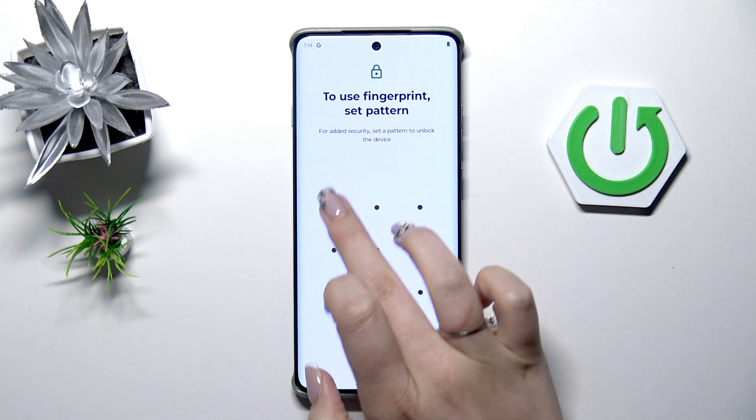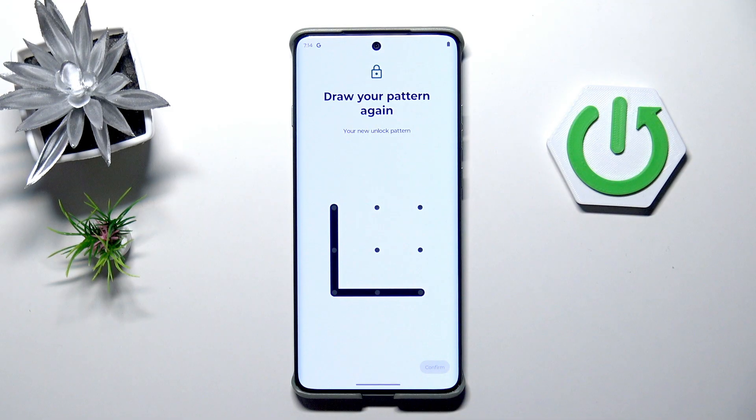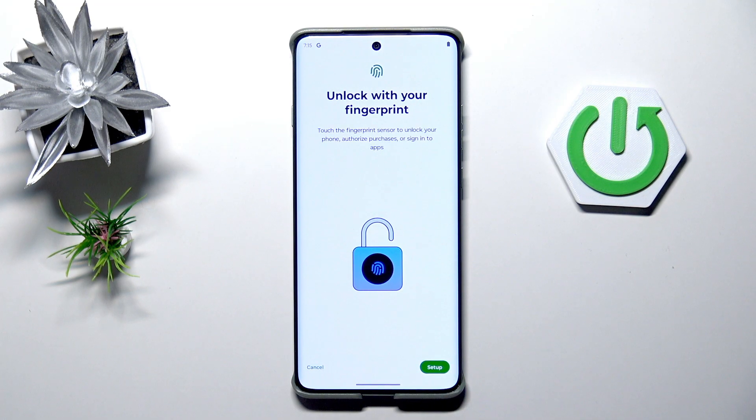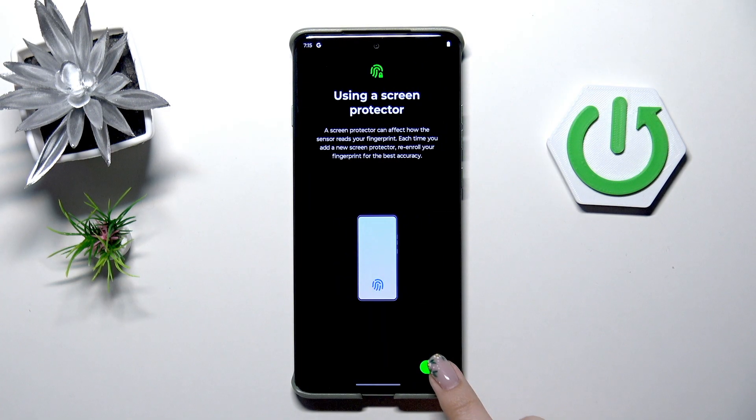I'll choose pattern and let me draw it, tap on Next, redraw it and confirm. Here the notification contents — it's totally up to you. Just mark the option and then tap on Setup. Tap on Got It.